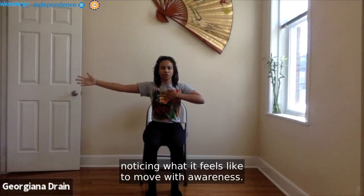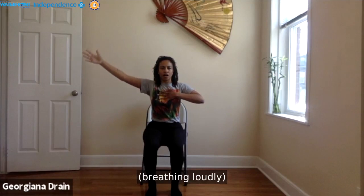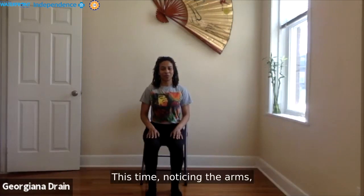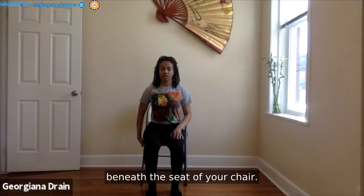Inhale to reach out, to lengthen through the spine. Exhale to reach all the way to your left. When you're ready, we'll switch sides — noticing how the arms feel. We're using the same space, taking breaks when needed. First, tap into your beating heart, then inhale to reach one arm up to the sky, exhale arm comes out to a T, palm right in line with your shoulder.